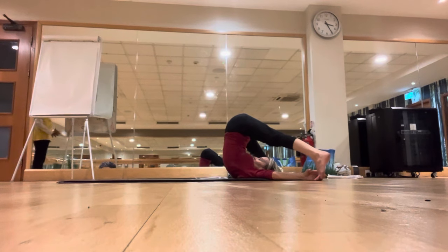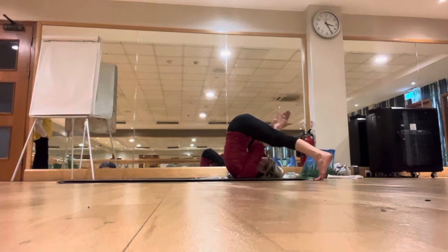Don't worry if you cannot do it. Slowly come down — please don't force. With every inhalation, legs wide apart. Keep the legs apart, bring the hands up in between the legs in prayer posture.